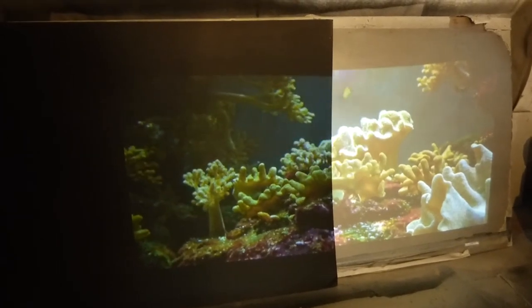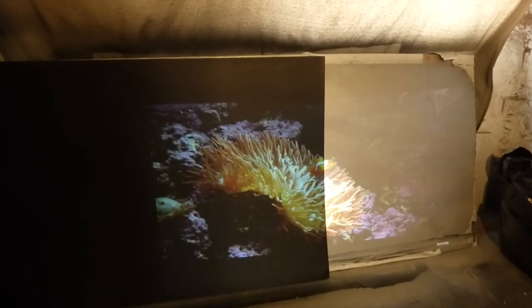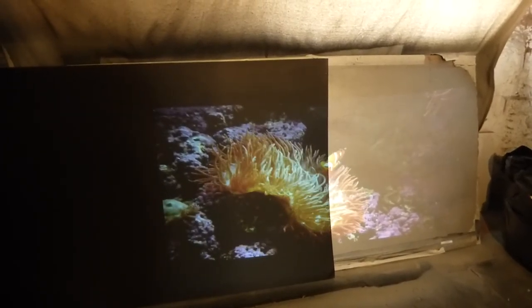Don't get me wrong — the Dark Silver has amazing color capability. Actually, both screens can beat out the Dark Star 9.